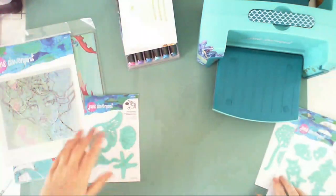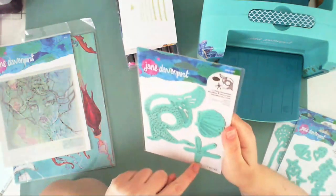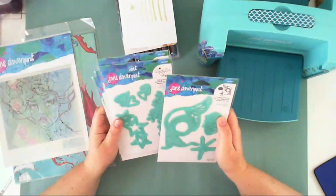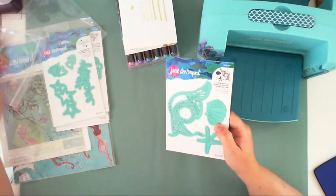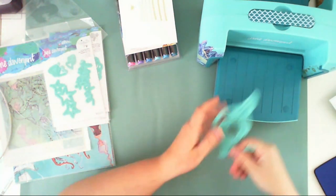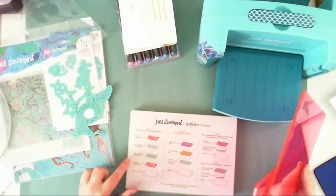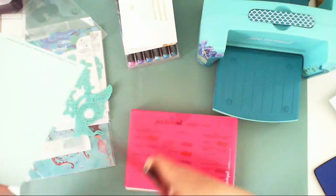The last die set I got is this pretty MerTail — it includes a mermaid tail, one shell, and one sea star. Let me cut this mermaid tail first. I'll open the die — look at the color! Usually Spellbinders dies are gold, but the Jane Davenport line is mint and I love it — it matches the die-cutting machine. Let me check how I should make my sandwich. I think these are the embossing dies. Let me cut the paper to the proper size.